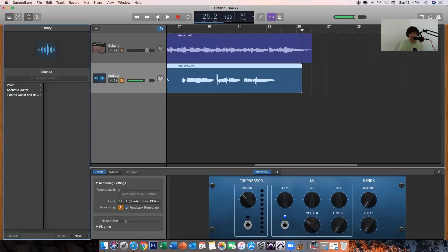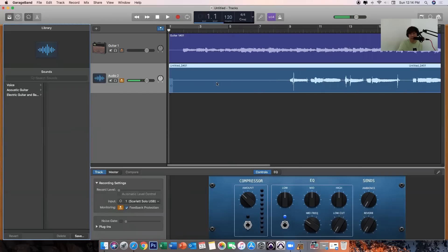Now if you would like to add some plugins for your vocal, you have options here. You can increase the reverb, the ambience, and the equalizer — you could put it to mid-frequency as well. You could also increase the low-cut, and you have the compressor.